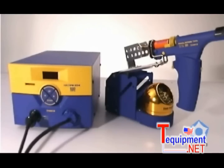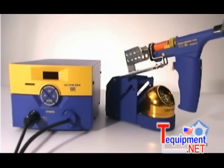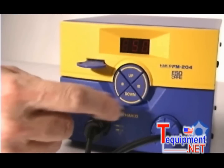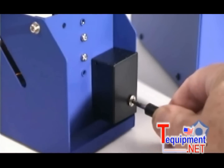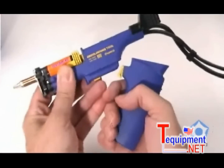The Hakko FM204 desoldering station features everything you need for any through-hole soldering application, including a built-in vacuum pump, a lockout keycard to prevent accidental or unauthorized temperature settings, sleep mode functionality which is engaged when the handpiece is placed back into the holder, and a gun or pencil style desoldering handpiece.